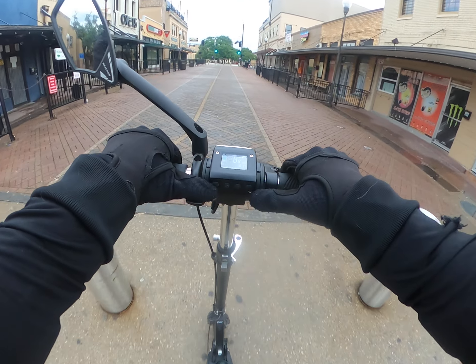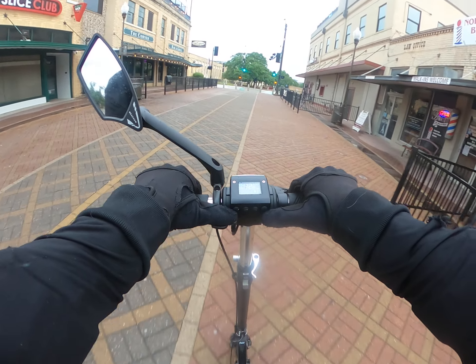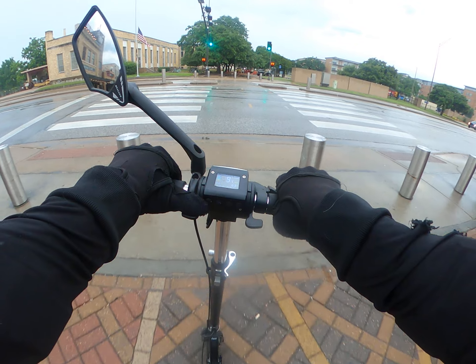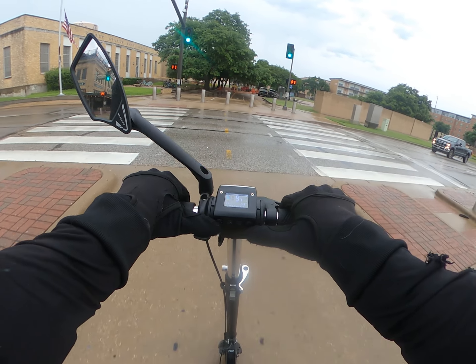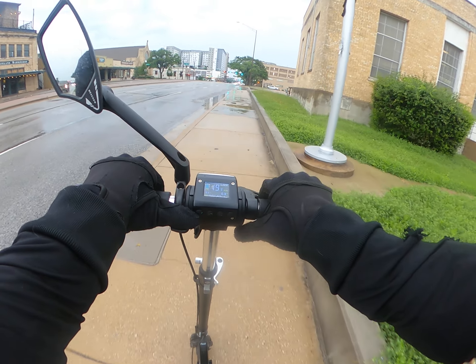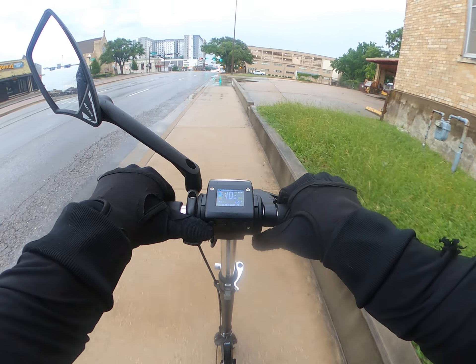This thing has power — it said 25 on the dash. Alright, it says I have 15 seconds to cross, let me just cross. Oh, I love sliding around, it's just so fun.